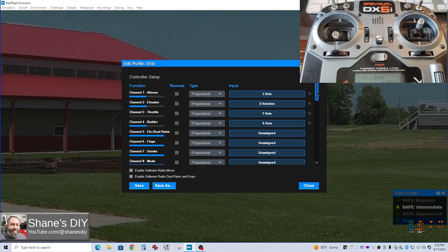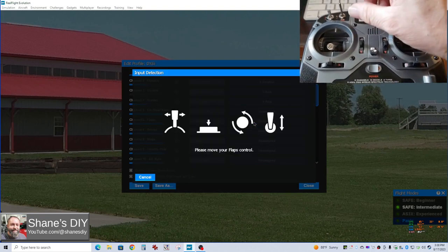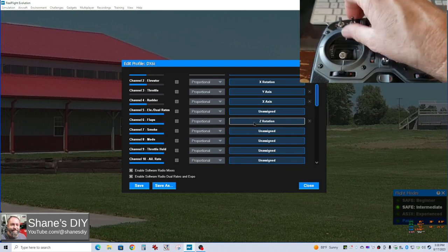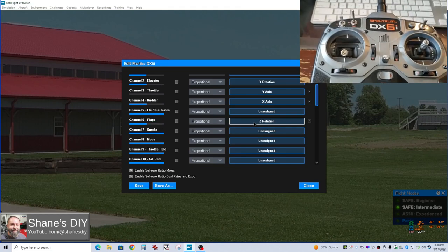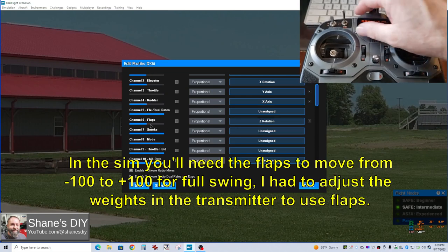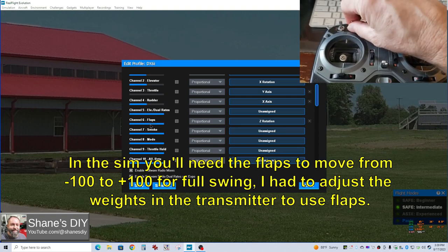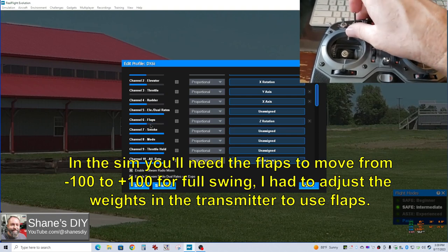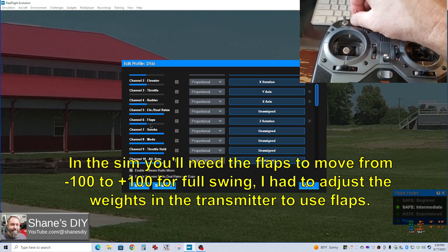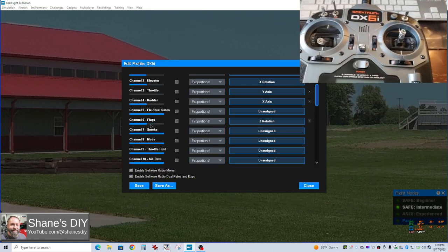In this particular case, since this radio only has six channels, I'm going to set up flaps. I move my flap toggle switch and now you can see my flaps are moving — going from zero to 100%. That's because I've got the radio set up to do that for the flap setting. You can program that in your radio to go all the way from minus 100 to plus 100, or just mid-range to high. That's just scaled for your flaps.